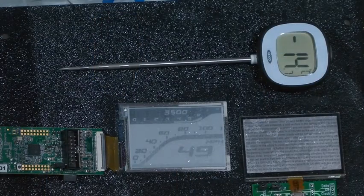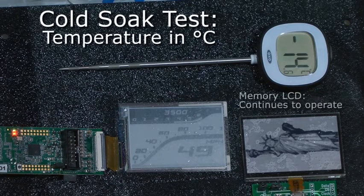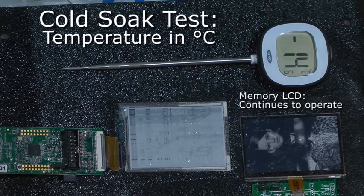Okay, over here we have two displays — 2.7 inch displays. As you can see, the memory LCD is working perfectly fine, from minus 40 all the way up to plus 80 degrees C. We've had customers run it with no problems at all, so this makes it ideal for outdoor applications.